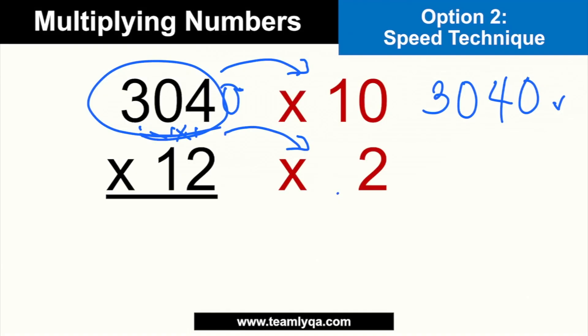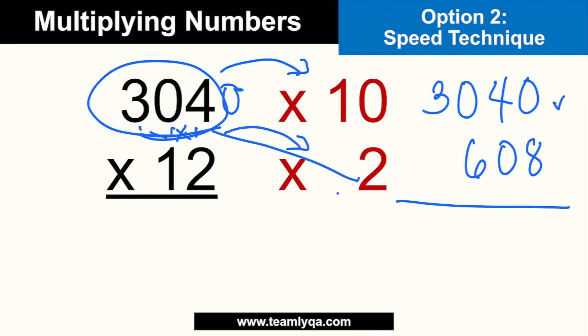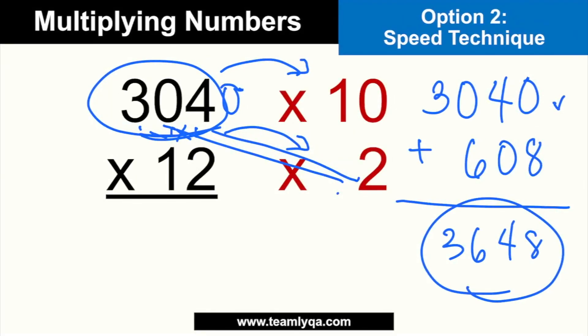3,040 times 2 gives you 6,080. If you can't do it mentally, just times 2 one digit at a time: 4 times 2 is 8, 0 times 2 is 0, 3 times 2 is 6 — so 6,080. Then I just add 3,040 and 6,080 together. Even just looking at it mentally, you can see the answer is 3,6,4,8 — which is the same answer as before. It's still the same as the traditional method, just arranged differently.